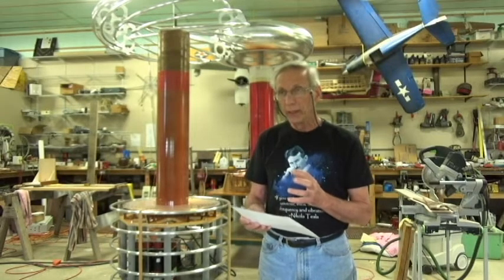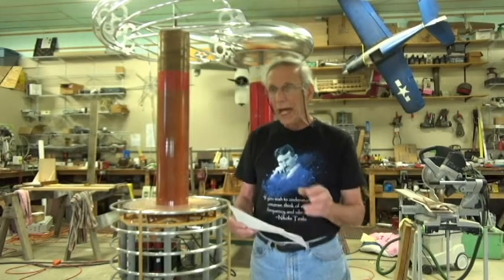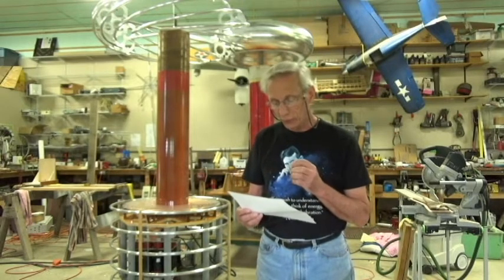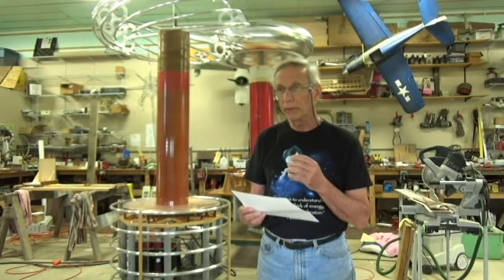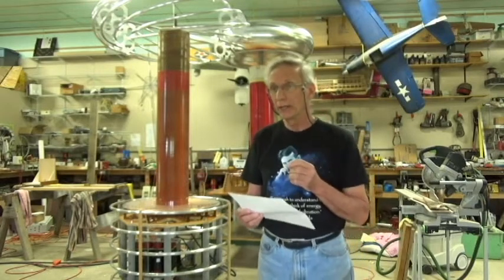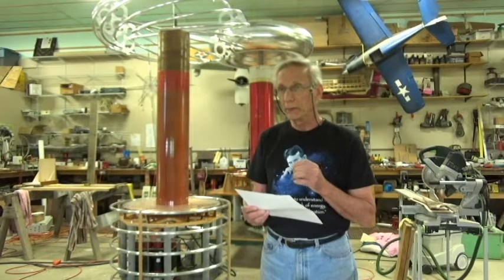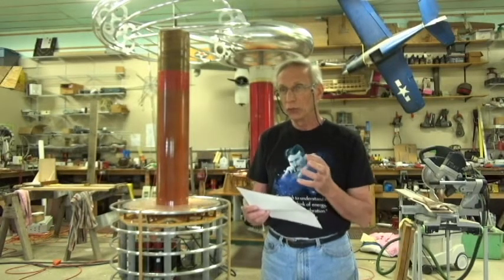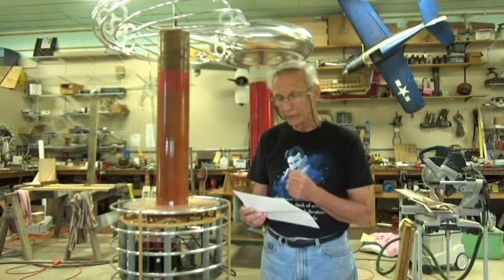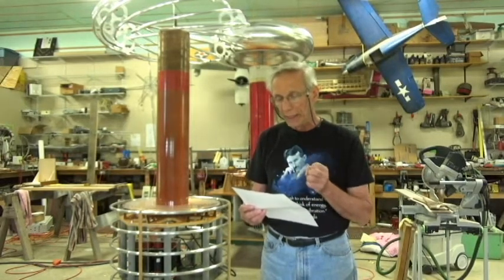I used those pictures to back-engineer my assembly about two years ago, and this is where I started with this endeavor. I didn't know if I could actually pull this assembly off or not. I have to give a tremendous amount of respect and thanks to Steve Ward, a younger guy than me who lives out in California, who really is the backbone to this entire dual resonant solid state Tesla coil engineering design and concept.